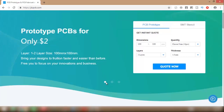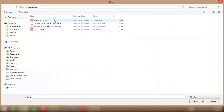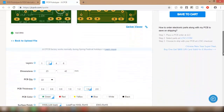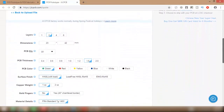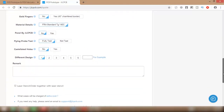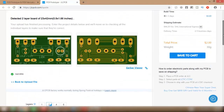To order your PCB, just go to their website and upload your Gerber files. After uploading your Gerber file, you can change some PCB parameters. After that, you can place your order. At your first order, you can avail a special discount offer from JLCPCB.